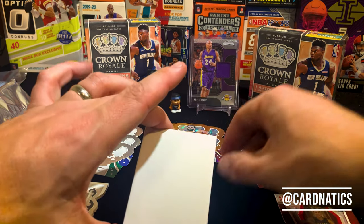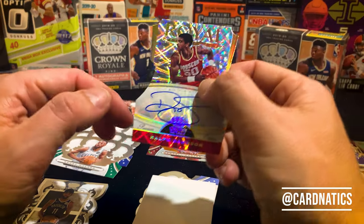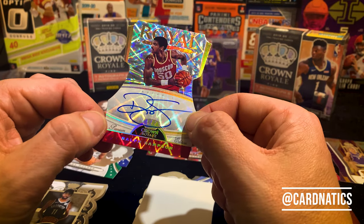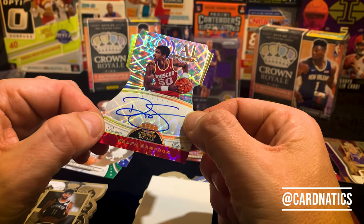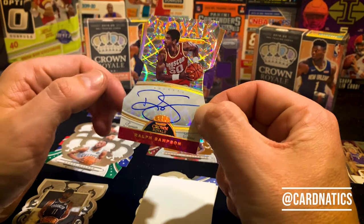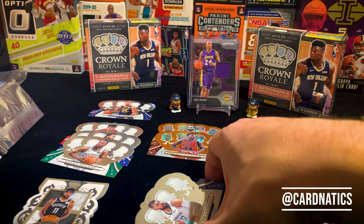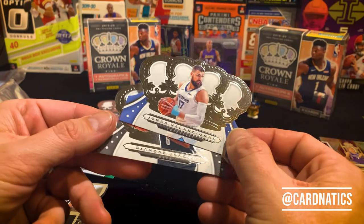All right, let's finish this thing off — we still got our auto and what's our auto gonna be? It's Ralph Sampson, Houston Rockets premium — that's a nice signature too. So our autos are both retired players. We got the AARP box I guess, and it finishes off with Jonas Valanciunas and DeAndre Jordan.